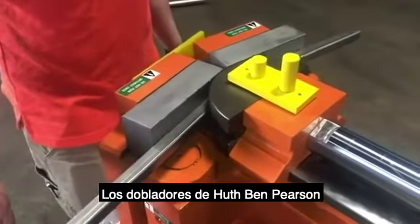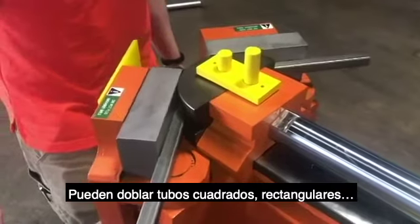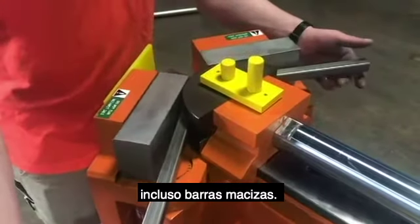HOOTH benders are extremely versatile too. They can bend square tubing, rectangular, and even solid bars.